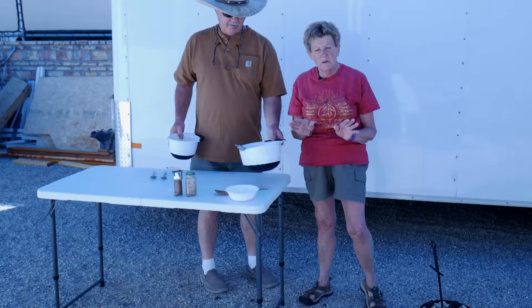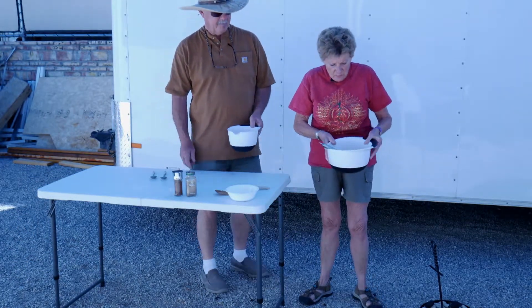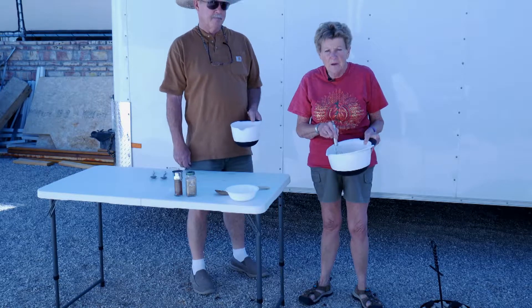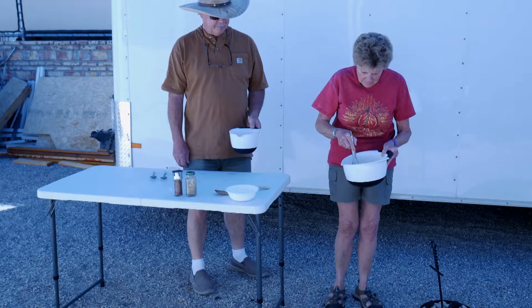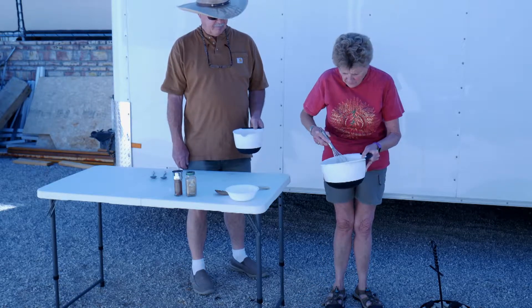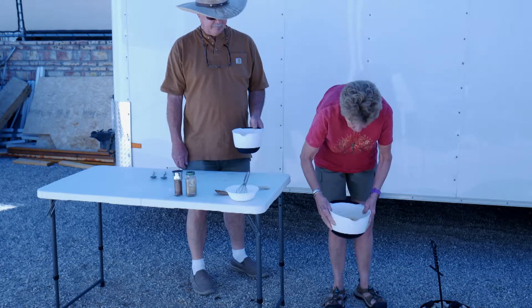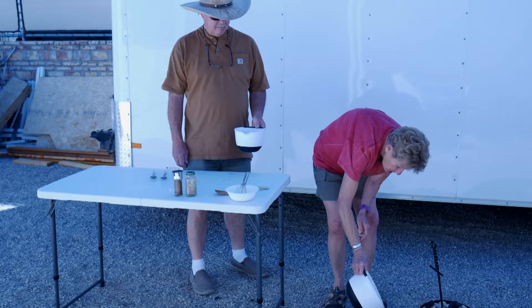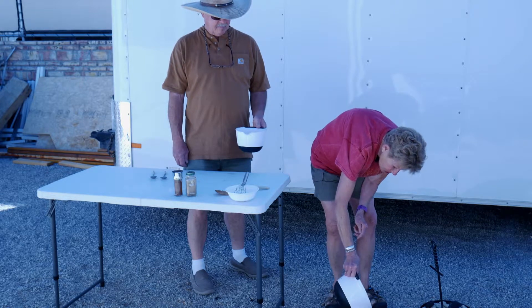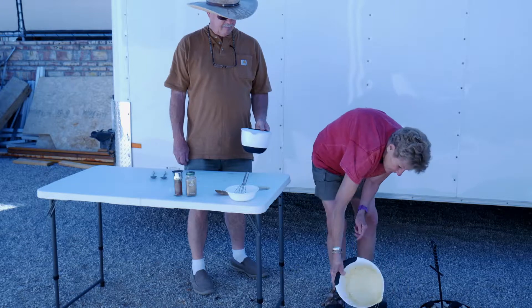My husband's trying to help me — he forgot the order of things. Anyway, I've got six eggs that I've got whipped here with some cream, about a half a cup of cream. And then I put in a teaspoon of cumin and a teaspoon of chili powder. I'm going to pour that on top — just pour it on here evenly.